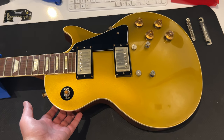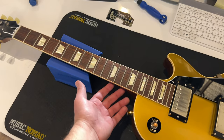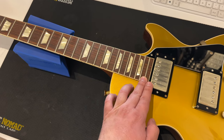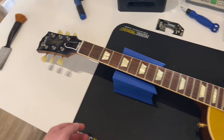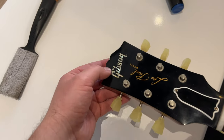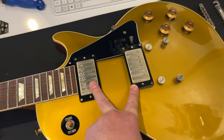Let's go through the specs again: single-piece mahogany back, carved maple top, antique gold VOS finish with nitro lacquer, mahogany neck with set neck construction, long neck tenon with hide glue, one-piece rosewood fingerboard, 22 frets, cellulose trapezoid inlays, 12-inch radius, 24.75-inch scale length, a nylon nut with a slot made with the Plex system, holly headstock veneer, Les Paul model silk screen, Mother of Pearl Gibson logo, Kluson Deluxe tuners, and a set of custom buckers replicating the original PAFs.